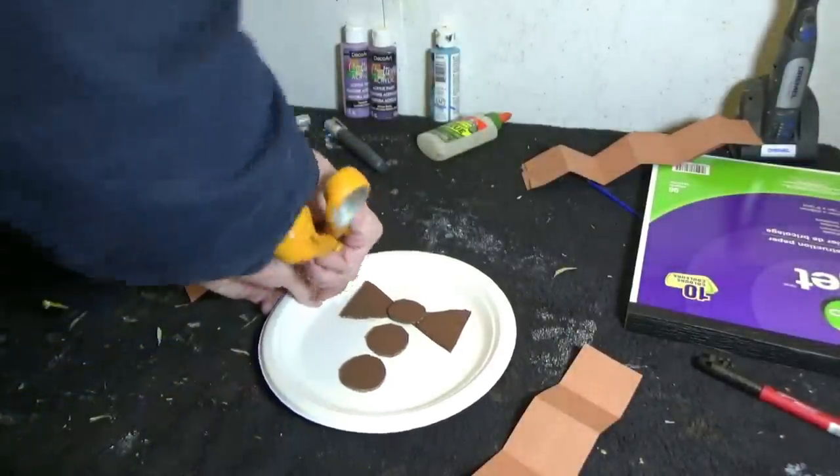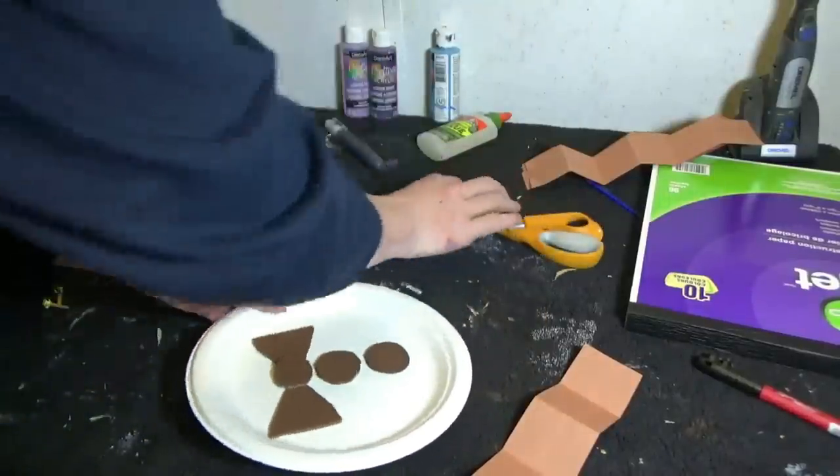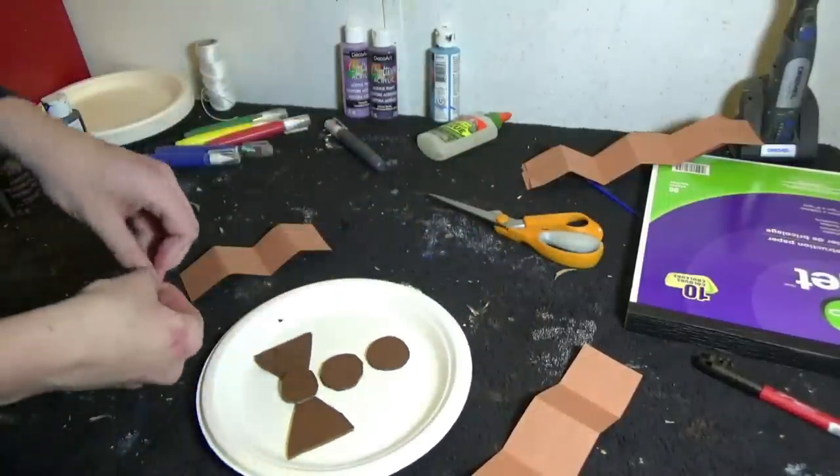Now you're going to attach the arms and the legs the same way you attached them onto your paper buddy. Just remember to get an adult to help you with the scissors.